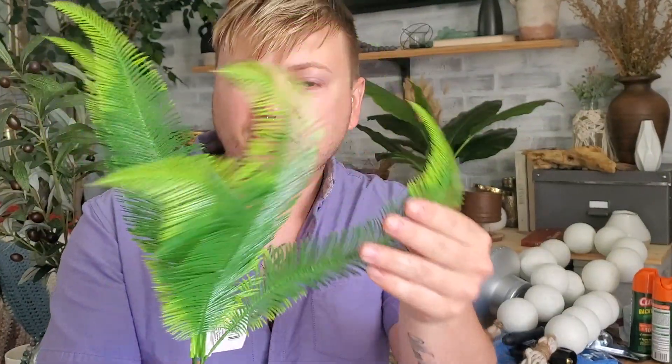Most of this stuff is going to be DIY stuff. I found this fern — I've never seen this style at my Dollar Tree. It has five different ones; I thought that was kind of cute. We'll see what kind of planter I use for it.